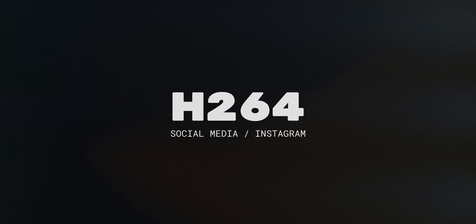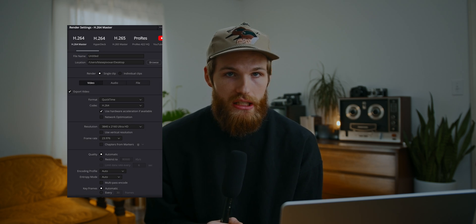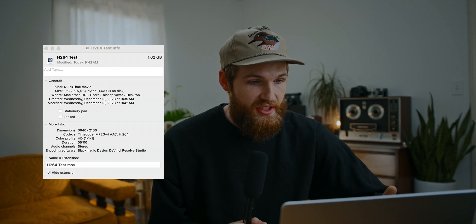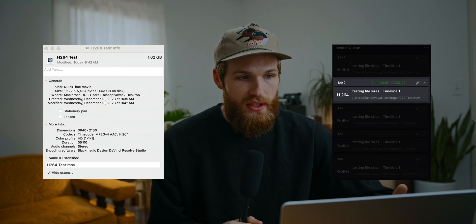The next export type is H.264, and this is specifically for social media, most commonly Instagram. Instagram only allows H.264 uploads at the time of making this video — if you try to upload a different format like H.265 or ProRes it will simply say you can't. For this I'm typically using the H.264 master preset in DaVinci Resolve, which defaults to QuickTime and H.264. A five minute video was about 1.62 gigabytes and took around two minutes and 20 seconds to export.